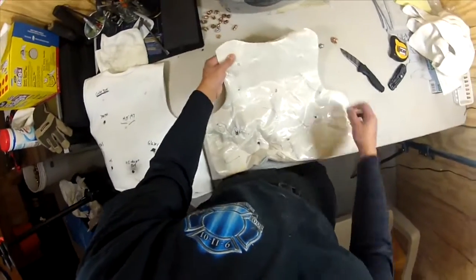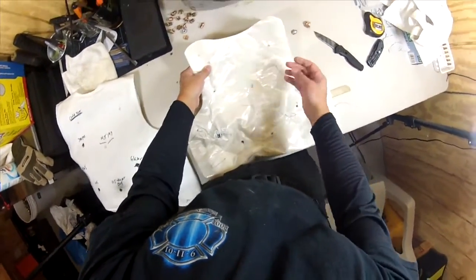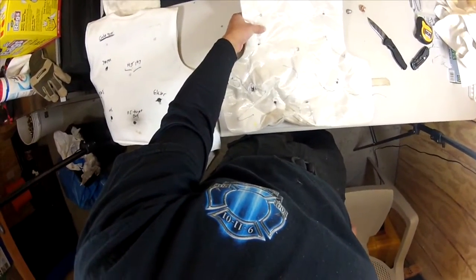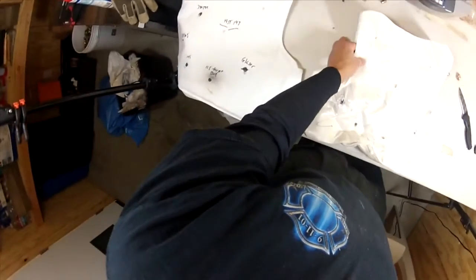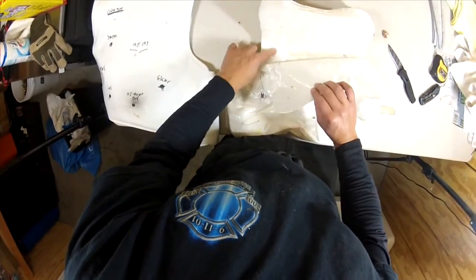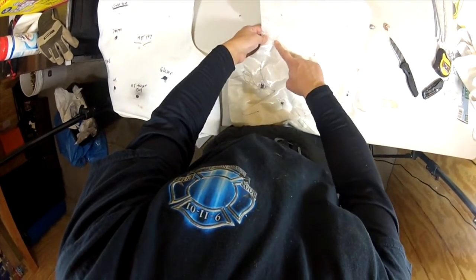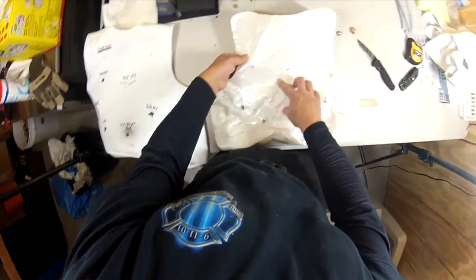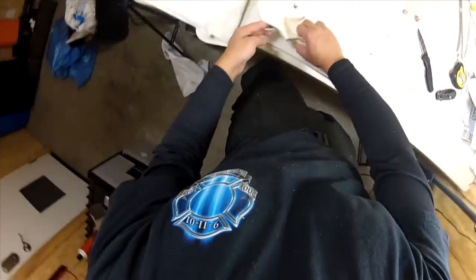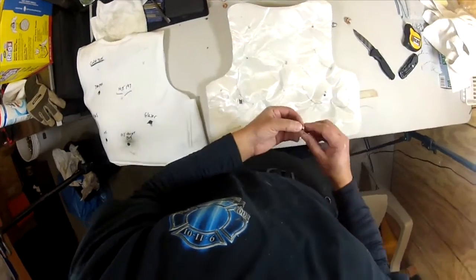This is very interesting because I've never seen material like this — I don't even know what this is, to tell you the truth. It's not the typical woven Kevlar I'm used to, but whatever this is, this stuff is pretty awesome. My 380 was right here — look at that, it barely penetrated the first layer. It did not even go through layer number one.